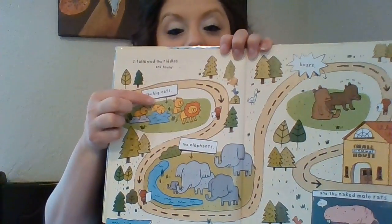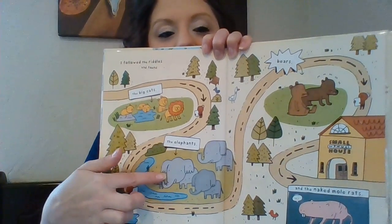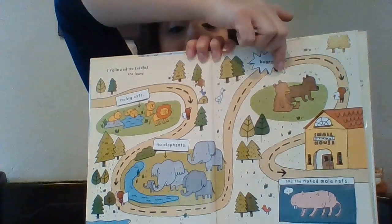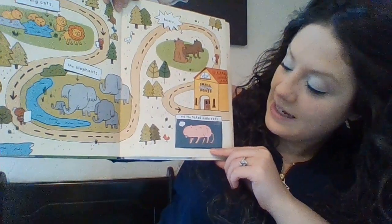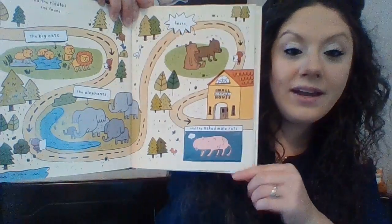I'm not a banana, I said as I ran. I must find my class. I'm the gingerbread man. He stayed on my tail as I dodged through the grass but I squeezed underneath the tall habitat glass. Do you think the monkey was going to eat him too? It must be hard being a gingerbread man. I followed the riddles and found the big cats, the elephants, the bears, and even a naked mole rat.